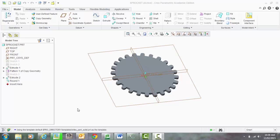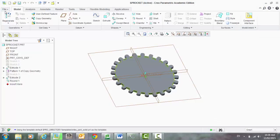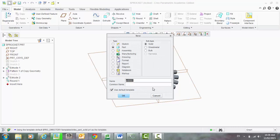In this tutorial I'm going to show you how to model up a basic sprocket, so it will look something like what you might find on your bike. We're going to use a few extrusions and the pattern feature.